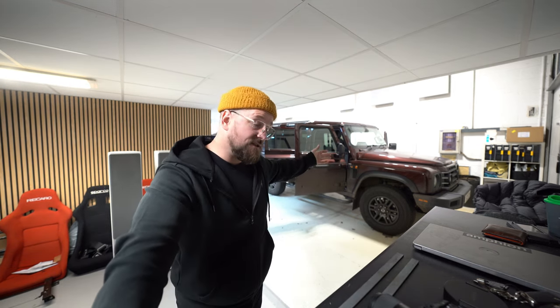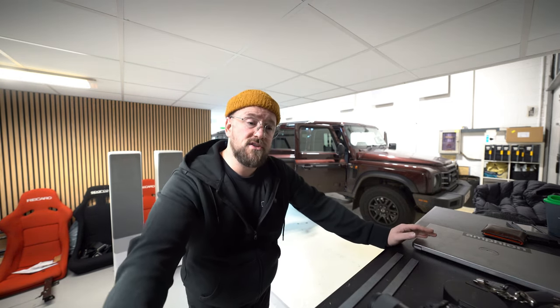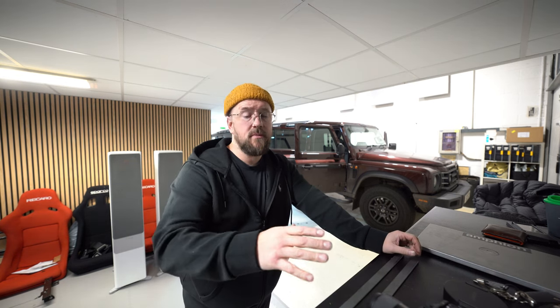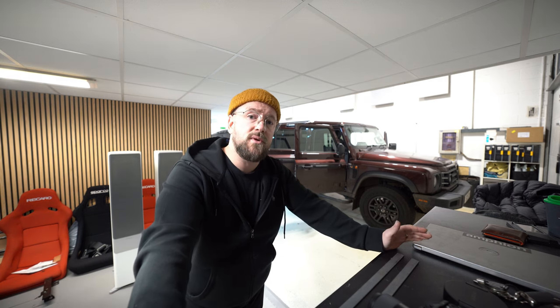Anyway, this is Steve's Grenadier. There's absolutely nothing to show you in the boot, and that's because in this one we've put a custom subwoofer box underneath the rear bench. Pretty much all of you are itching for that spec because we get it requested all the time, but there's only a select few of these cars we can do it to.